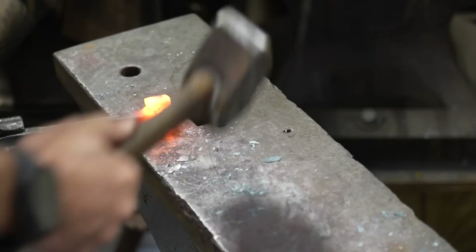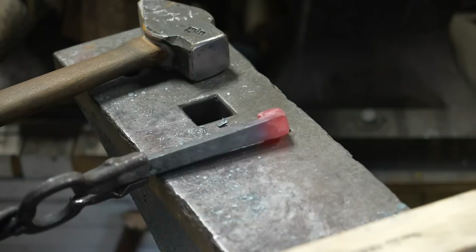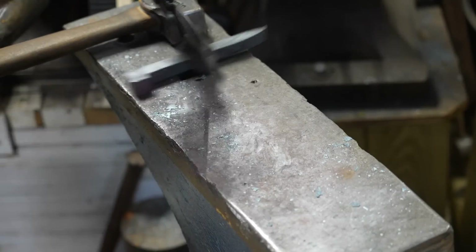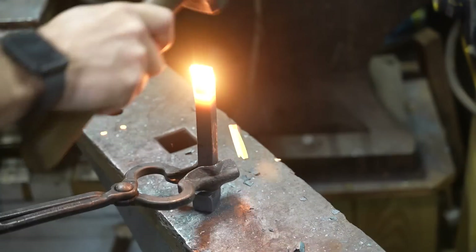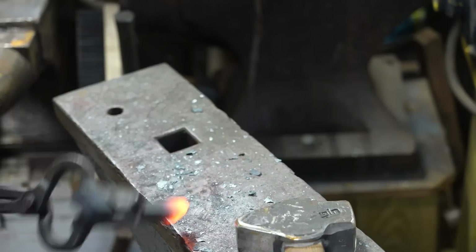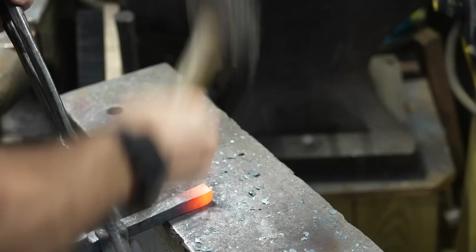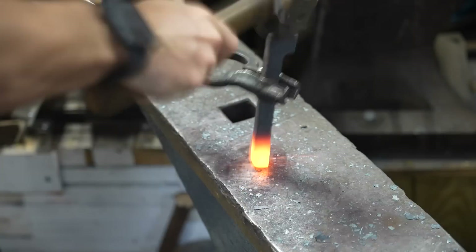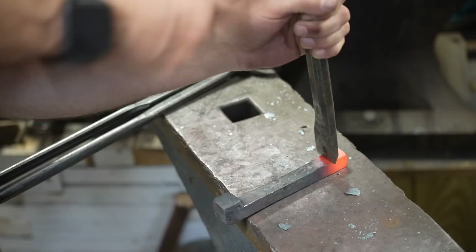I'm trying to get the head of the railroad spike down and squared up as best as possible. My goal is to isolate that material and turn it into what will eventually be the anvil or the grabbing spot on the clamp itself. Once I've got the head broken down, I take the point and break that down as well. The goal is to square that up, get rid of the point, and also upset the material — which is when you force the material onto itself to make it a little bit wider, kind of swell it up — getting as much material down at the tip as possible.